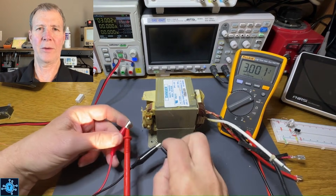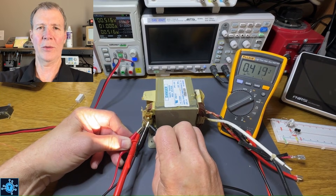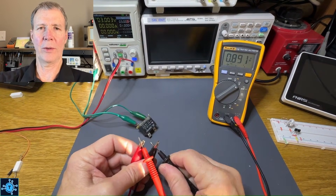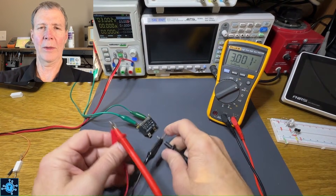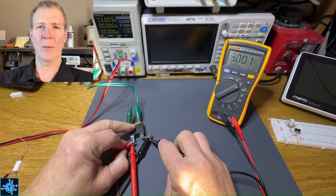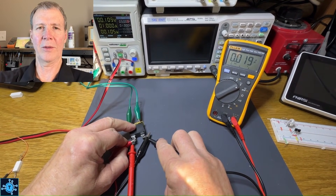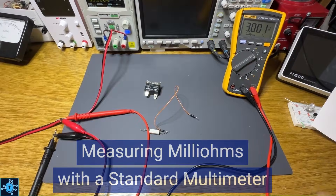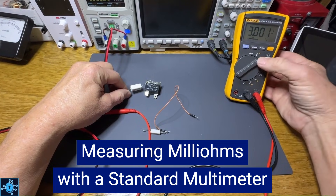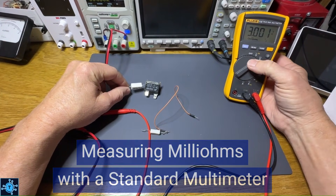In this video, I'm going to show you how you can measure milliohms with a standard multimeter with a resolution of down to one ten-thousandth of an ohm. This can come in handy when measuring transformer windings, relay contacts, switches, wiring, and any type of sub-ohm reading that a standard multimeter's resistance function is unable to discern. The way we're going to do that is by using a multimeter set on voltage and a simple concept called Ohm's Law.